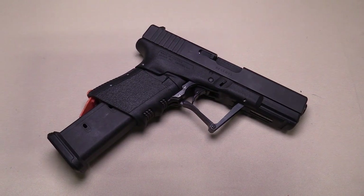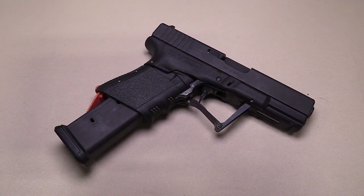Folding Glock. We're at SHOT Show 2018 looking at the Full Conceal with Mike. Tell us about it, man.